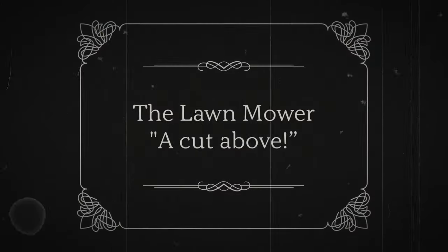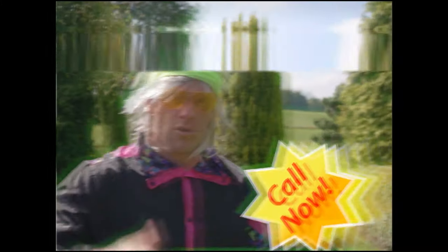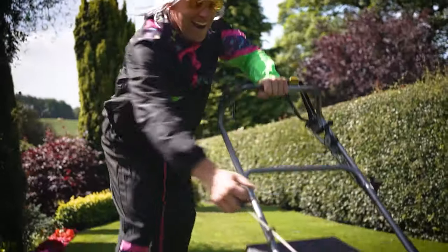Fashions changed. Hairstyles got bigger and the consumer demanded more power to pamper their prized lawns.